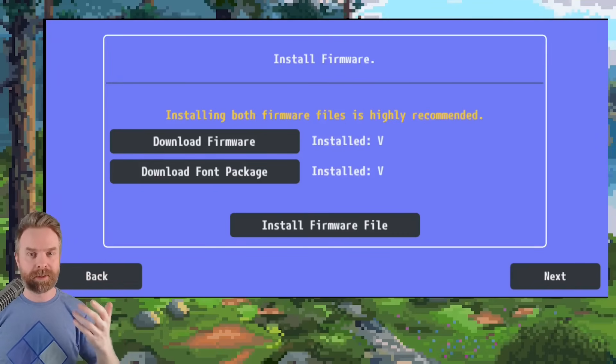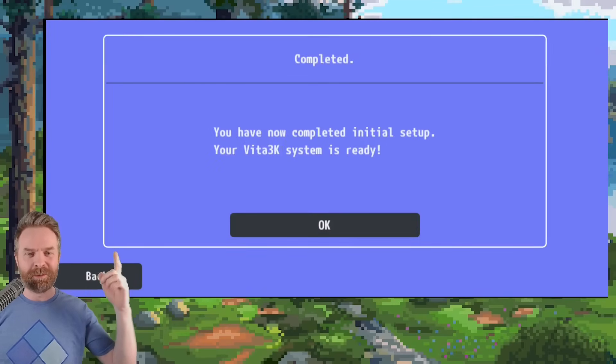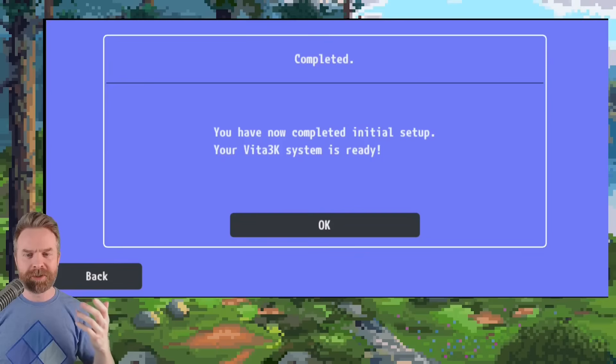When the fonts package finishes installing, click OK — you're pretty much done with the initial setup. If you've done everything correctly, beside download firmware it should say installed with a checkmark, and download font package should also say installed with a checkmark. If it says that for both, you're good to go. Click next. This screen shows interface settings, and by default you probably don't need to change anything here. Click next. On the next screen, you'll get a message that says completed — you have now completed initial setup. Your Vita 3K system is ready. Click OK.